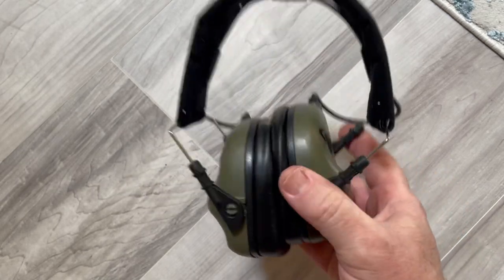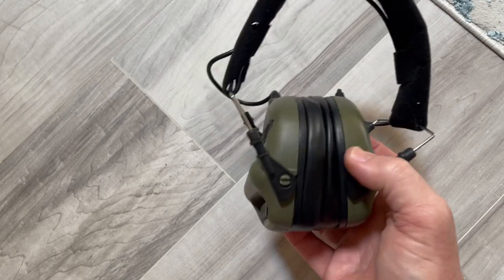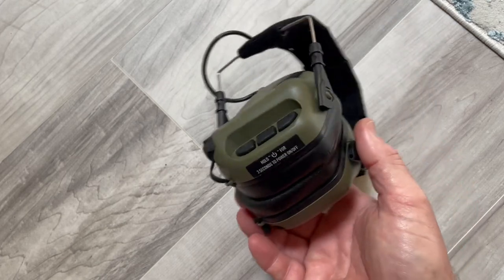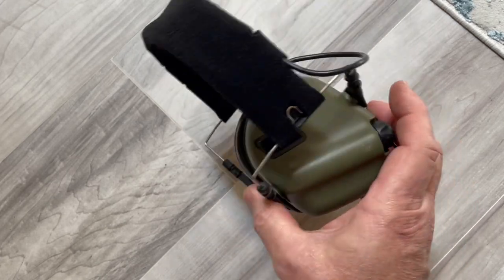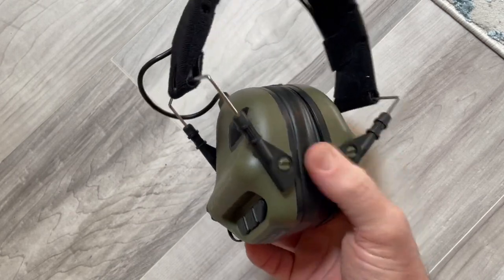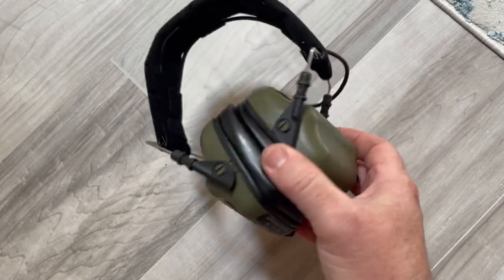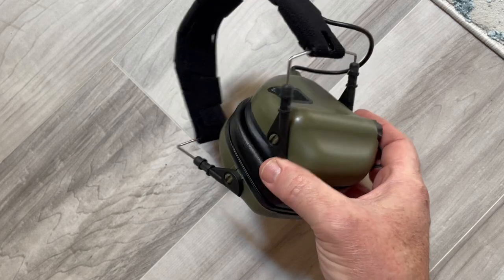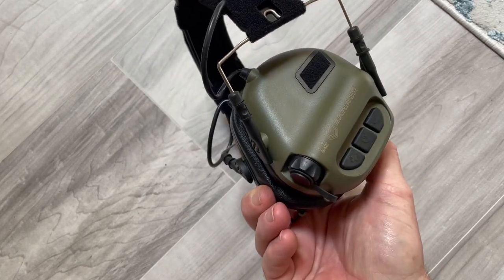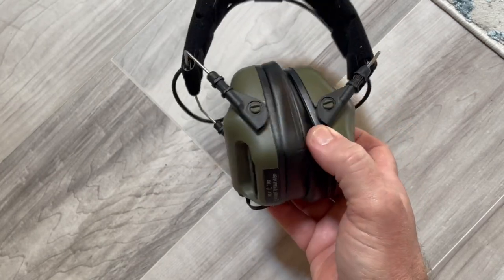I just want to say these things work excellent. I was a little skeptical when I looked them up on Amazon, wondering if they'd work well at the range, but you've seen how much I've been shooting in the videos I made, and I've worn these every time. I wanted to give them a good amount of time at the range to check battery life, and I've only put lithium batteries in once — haven't had to change them at all, and they've worked every range session without a problem.